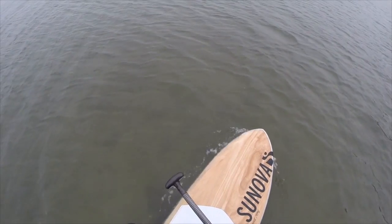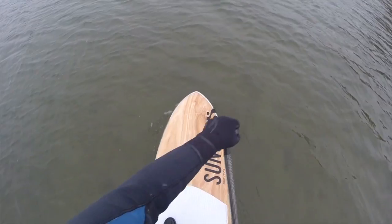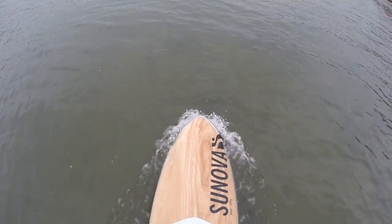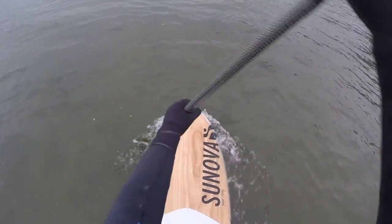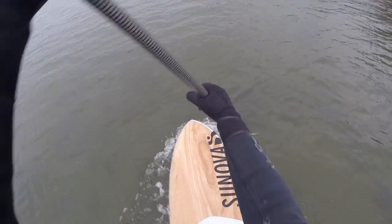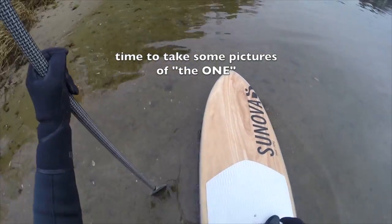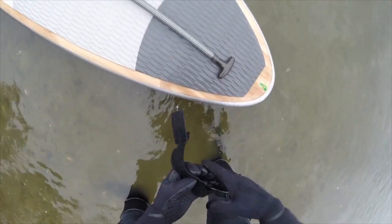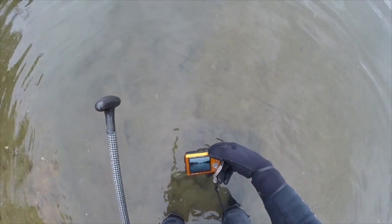This is going to be less work going home — this wind is going to blow me right down the river.